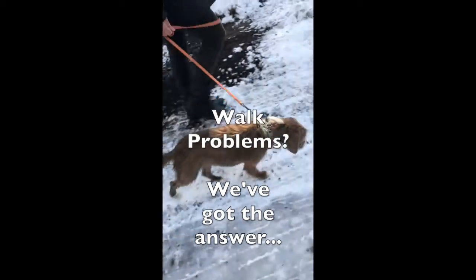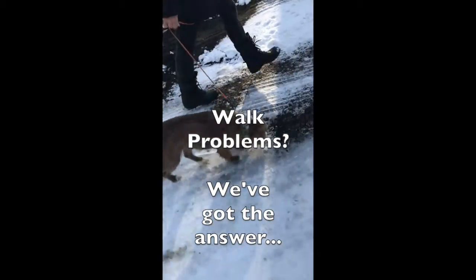Whether your dog is new to your household or has been with you for many years, if you're struggling on the walk, we would love to help you too.